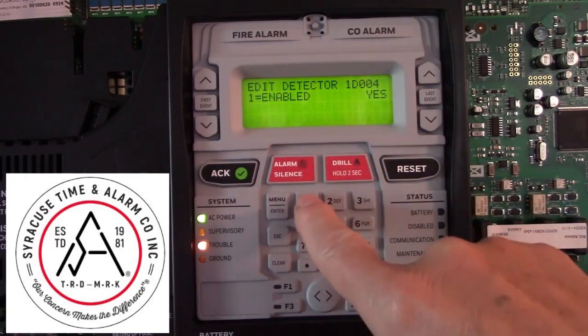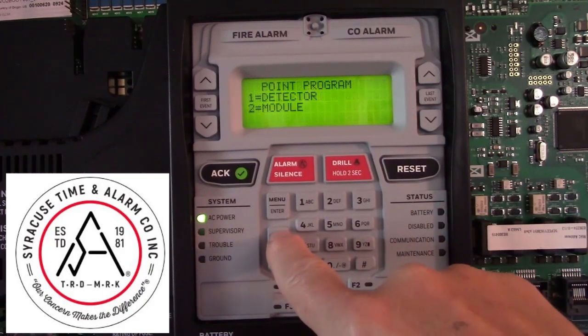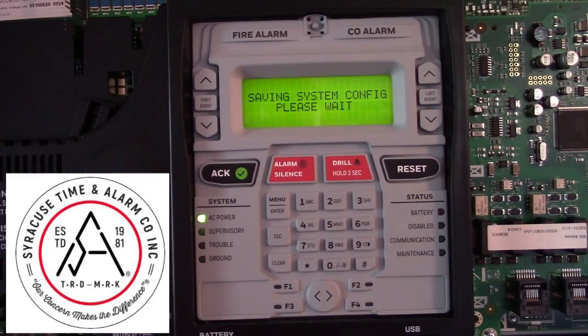It's currently enabled. Press one to disable it, then escape back out of the menu. Wait for it to save the configuration.